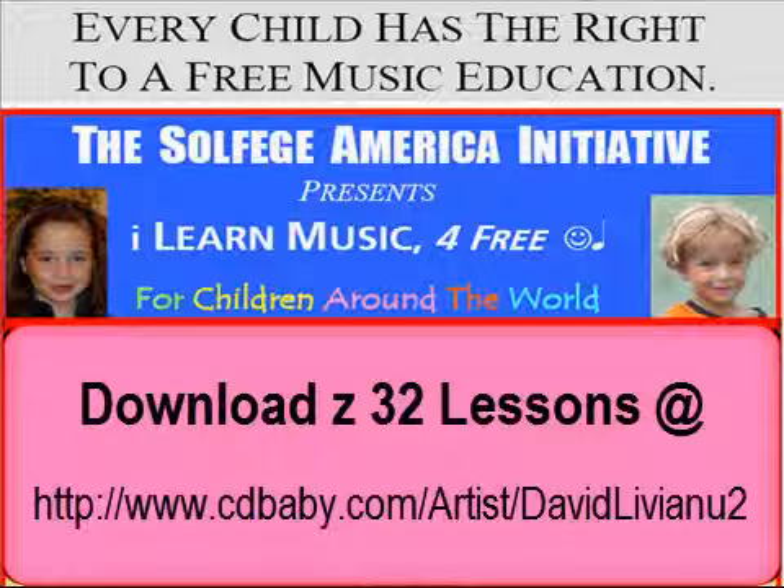For more information, questions, or comments, send an email to David at Liviano.com. That's David at L as in Louis, I, V as in Victory, I, A, N as in Nancy, U, .com. David at Liviano.com.